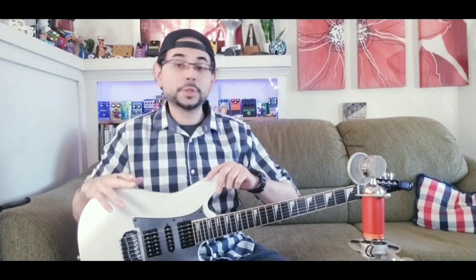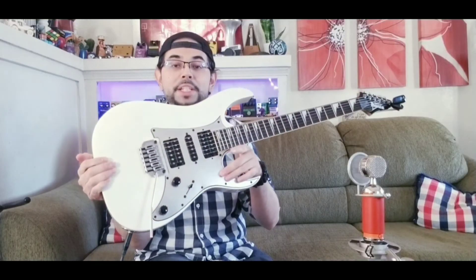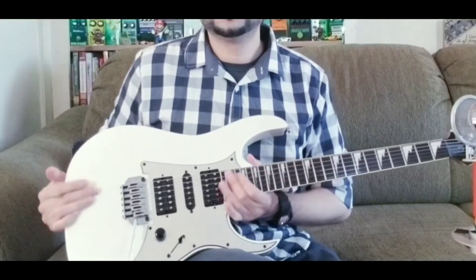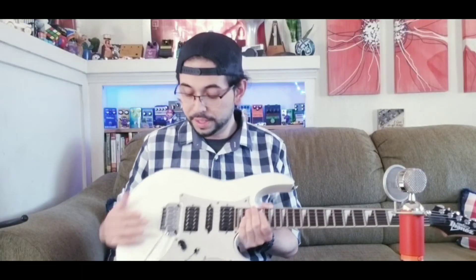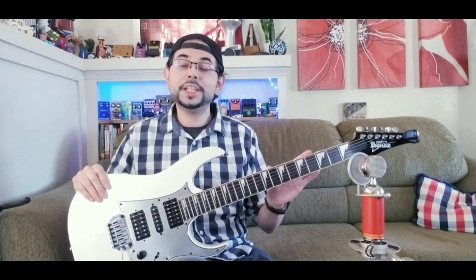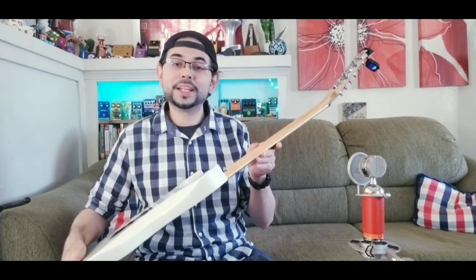Some of the specs of the guitar: a basswood body, a beautiful pearl white finish, a matching silver pickguard, Ibanez PowerRed pickups, one volume and one tone, the Ibanez Fat 10 tremolo, shark-tooth inlays which are bright white, and a GRG neck which is pretty thin — kind of like a Wizard neck sort of.